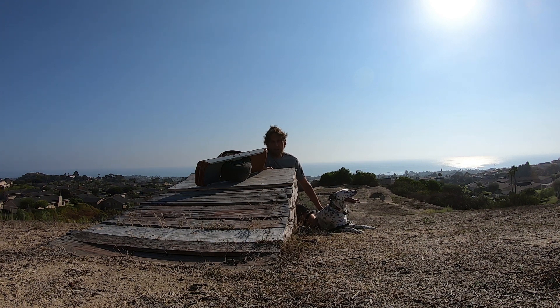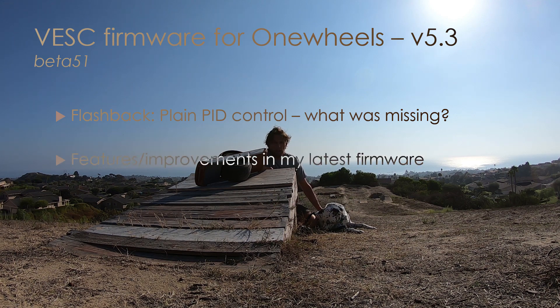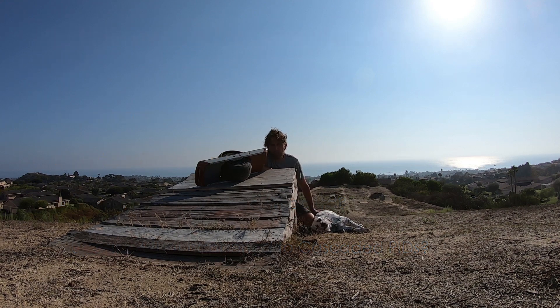Hey guys! I've got another update about the latest version of my firmware. I'll start with a look back at plain PIDs and what we're missing and why I'm doing all this work. Then I want to talk about the individual features of my firmware, show you how to tune it for your own board, and briefly revisit cascaded PIDs and why I had to abandon it. So let's get started.